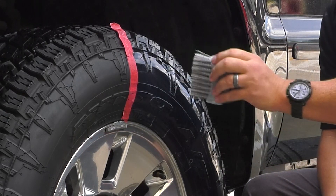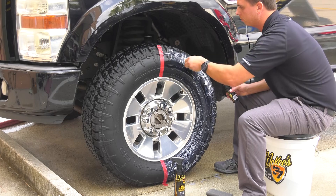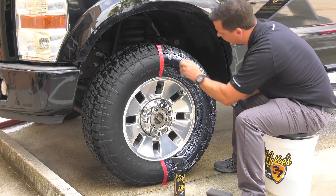The finished product is outstanding. It's so good that Bob McKee put his name on it — McKee's 37 tire coating.